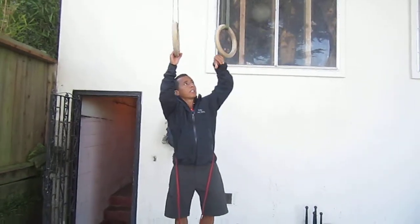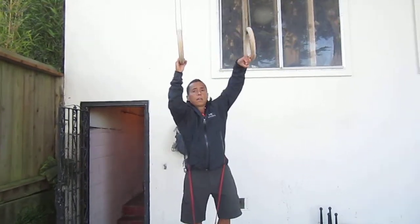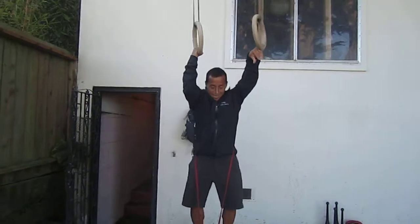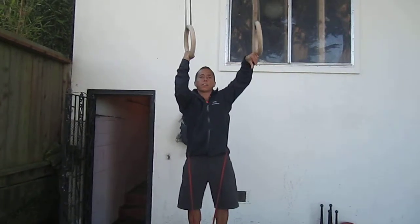I have to use some assistance with my pinky on the other ring, otherwise I won't be able to do this. So here, this is how it looks.